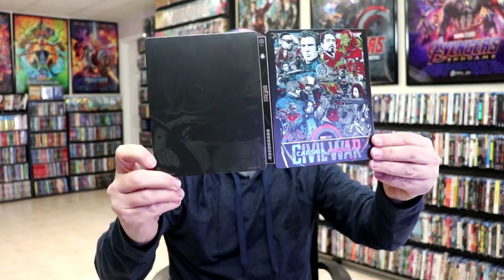So overall, I think this is a beautiful looking Steelbook. I'm definitely a fan of these Mondo Steelbooks.